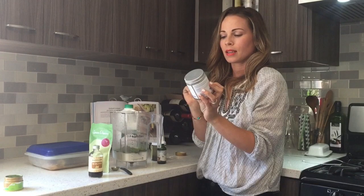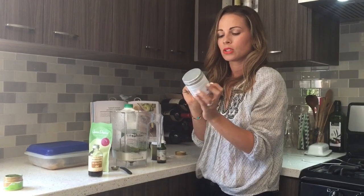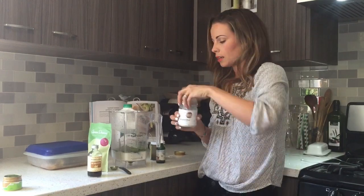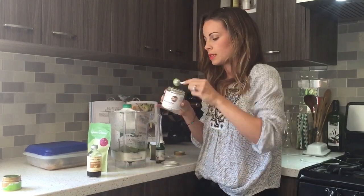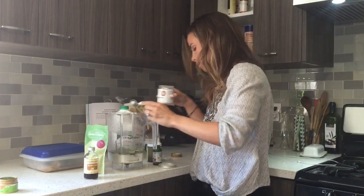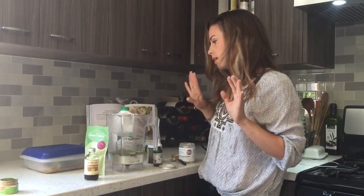I'm gonna be using this ashwagandha, which is a balancer for the thyroid. It's a very potent root and it's really good for calming your energy, so it's a good balancer for the matcha.